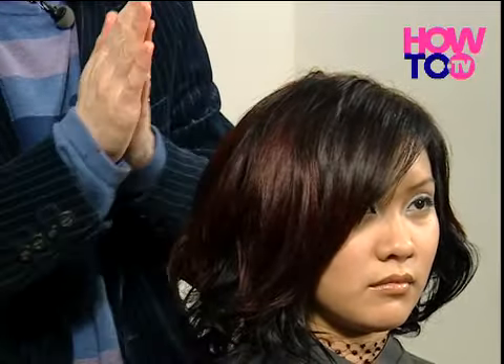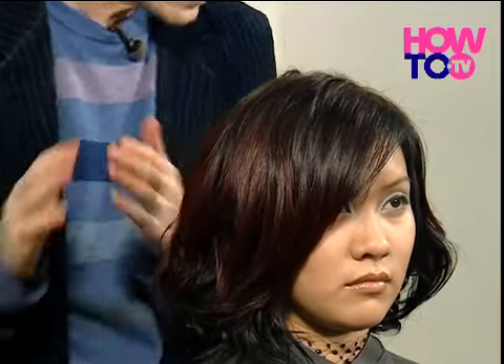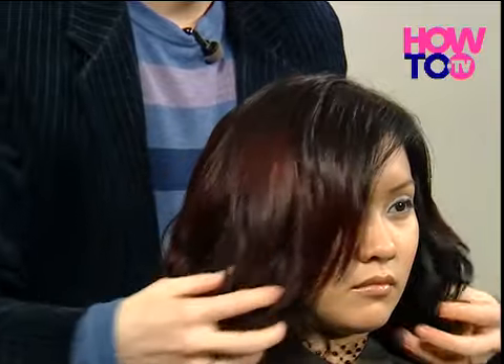The heavy silicon-based products can be really, really good, but if you put too much on — serum-type stuff — the hair is going to start to look a little bit greasy.